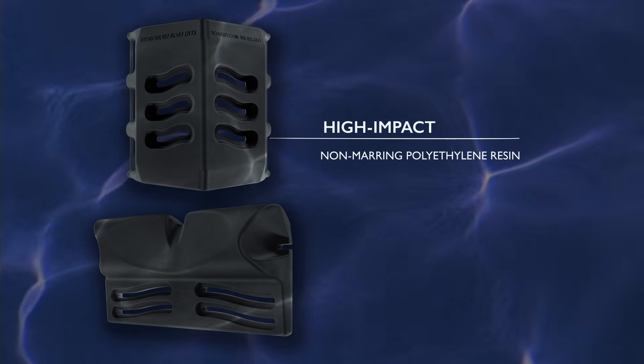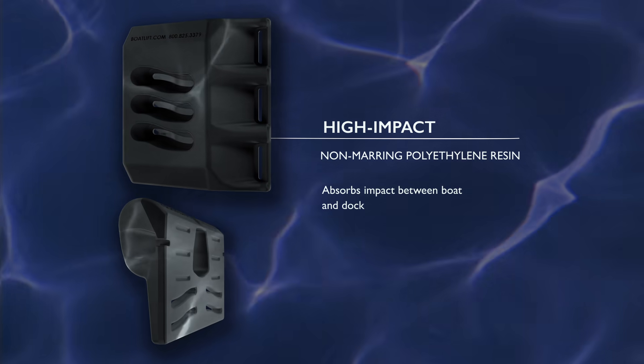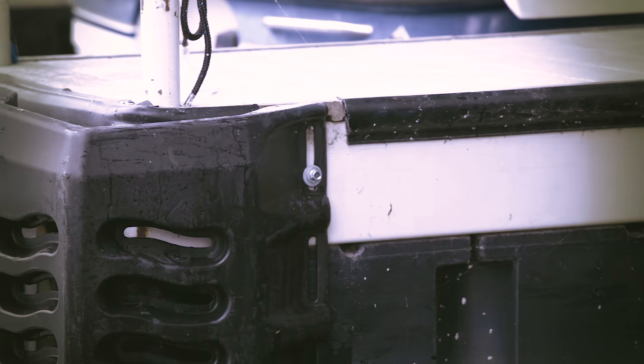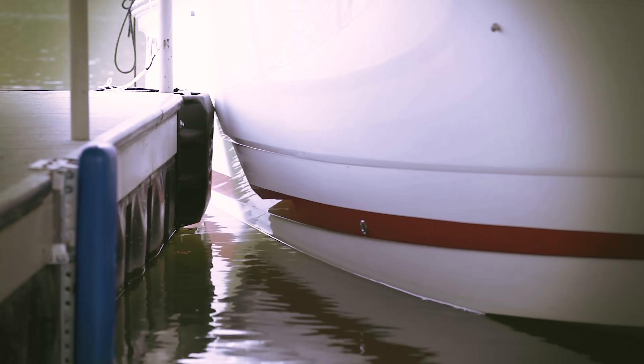The bow guide and corner bumpers are made of high-impact non-marring polyethylene resin, which will absorb the impacts between the boat and the dock. The bow guides and corner bumpers offer the ultimate boat protection while transitioning your boat in and out of the slip.